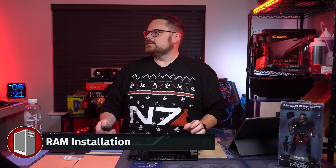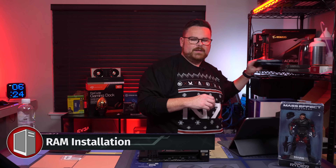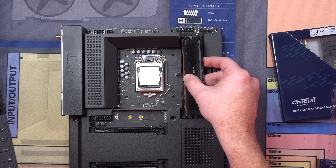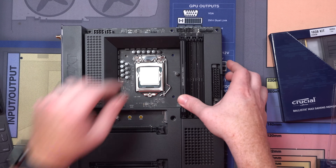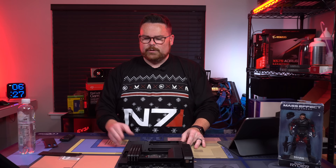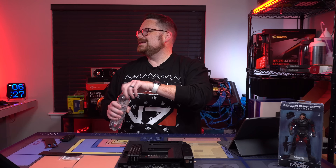Next up, let's install some RAM. I like this RAM; it's going to look good. There's a little slot in the PCB — line that up with the slot right there. So we've got our RAM in. That RAM looks really good. It's good looking RAM.